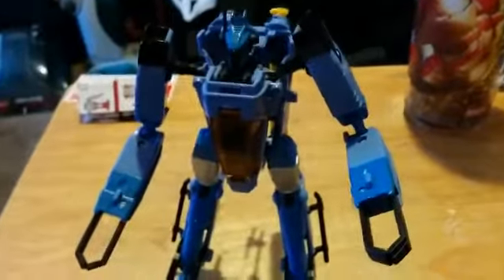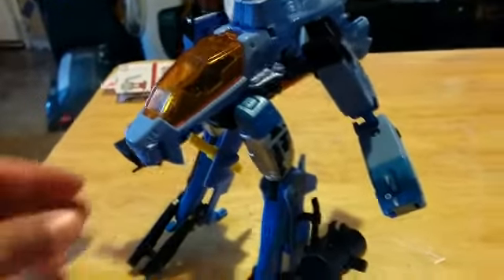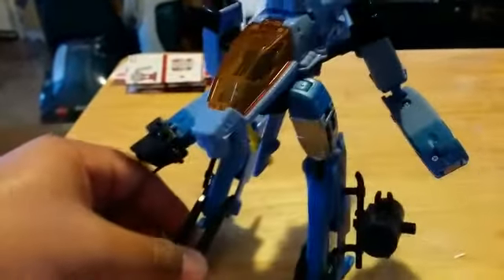Alright, I'm going to transform him. Here we have part two: heliped mode, which reminds me of a Robotech Gurr walk mode.